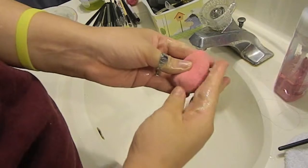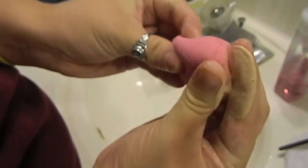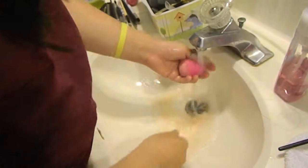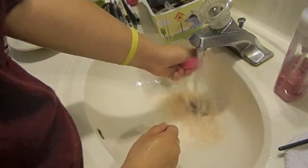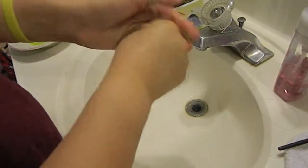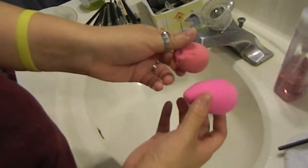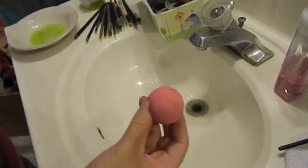For the beauty blender, it's the same thing — dip it in the soap solution, then lather it in your hands and keep squeezing it. Make sure the soap, olive oil, and baby shampoo get all inside the beauty blender. When you squeeze it, you can see all the foundation coming out. Turn on your water again — make sure it's warm — and just fill it up and squeeze it out repeatedly until it's squeaky clean.